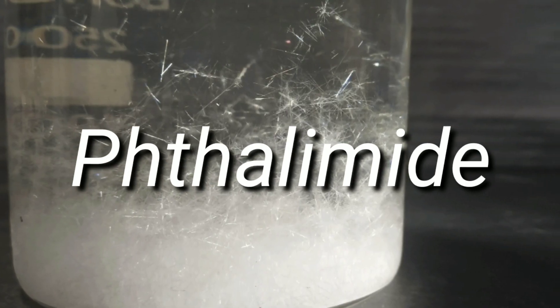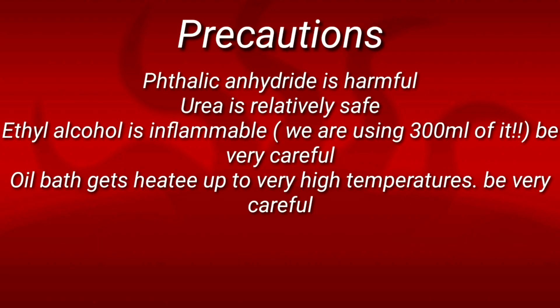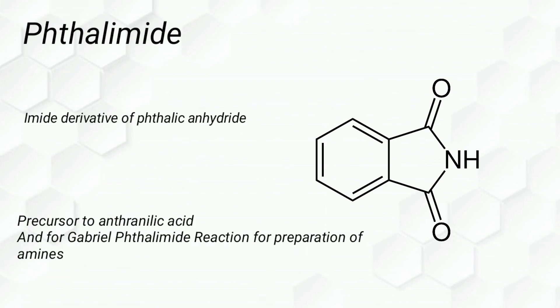Hello friends. In this video we make phthalimide from phthalic anhydride. Phthalimide is an imide derivative of phthalic anhydride. It's a precursor to the synthesis of anthranilic acid and also used in the Gabriel phthalimide reaction for the preparation of primary amines.